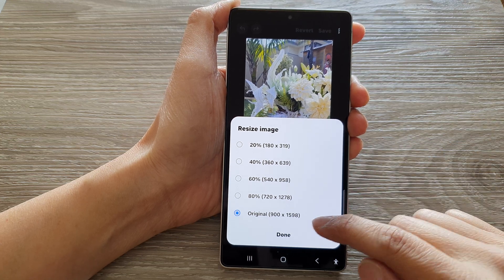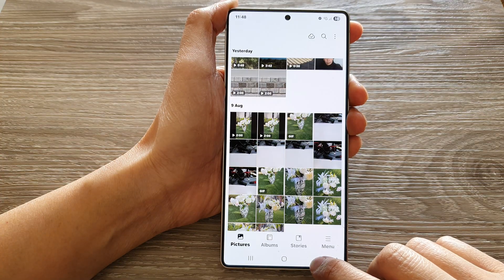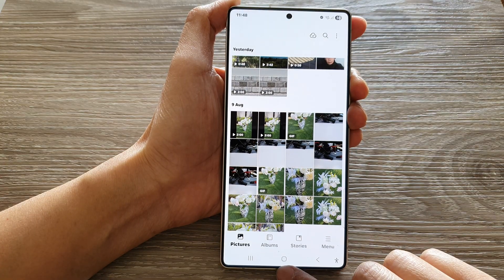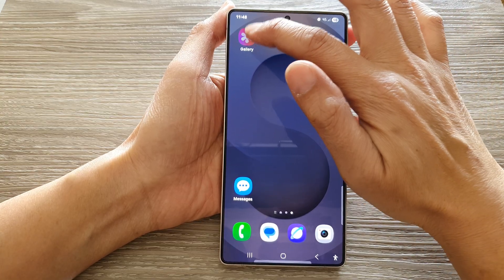How to resize a picture on the Samsung Galaxy S25, S25 Plus, or Ultra. First, tap on the Home button to return back to the home screen. Now, from the home screen, open up the picture gallery.